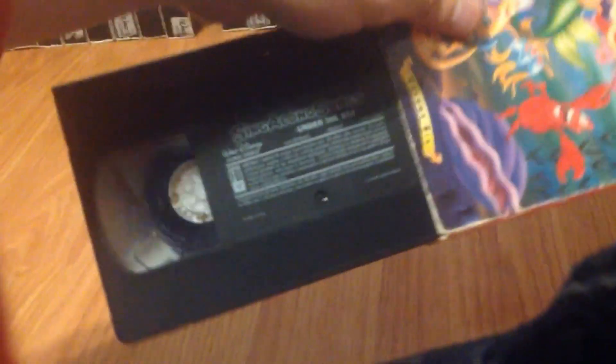June 17th, 1995. May 8th, 1992. February 25th, 1993 — actually, it might be a 1994 reprint. March 21st, 1994. February 24th, 1993.